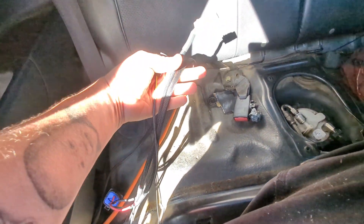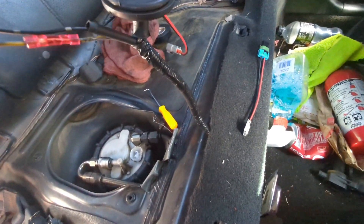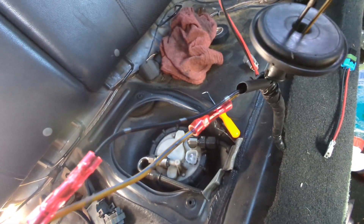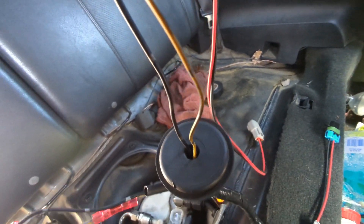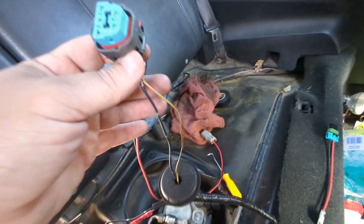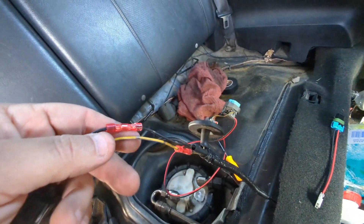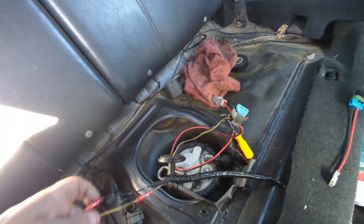Sorry about the lighting. You have your relay kit and all the stuff that comes with it. This right here is your stock harness. Coming out of your stock harness you have a yellow, a blue, and a black. You also have a yellow-black with black. The yellow-black and black wires tell you how much gas is in the tank. The yellow-blue is the signal that tells the pump to turn on or goes to the ECU. The black is ground — all coming out of your main harness.